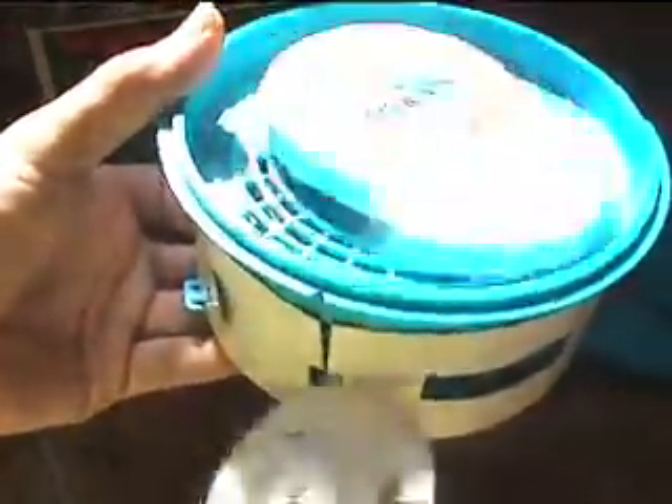Here is a turkey. You can see the mechanism inside there. Here is a duck. Very interesting mechanism. This is a dog. This is a pig.